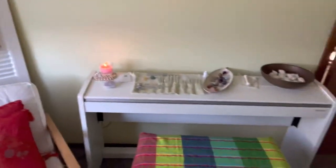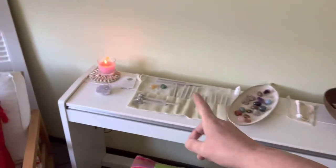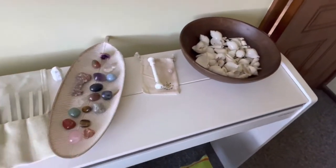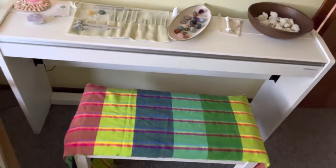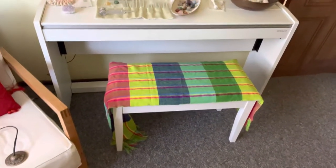Over here is my digital Roland piano. In this section I might have a candle lit. There are tuning forks and crystals if that's what the client might be interested in. If they're not into crystals I normally just remove them from the room, and just have on hand the instruments that they are interested in.